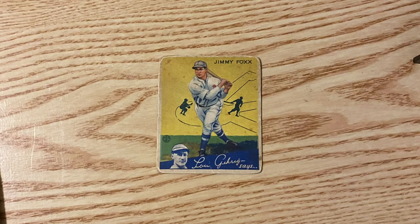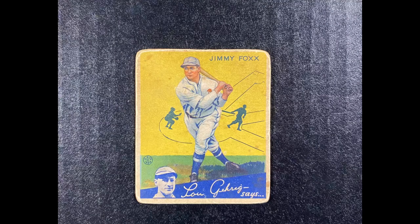We're starting off with this beautiful 1934 Goudey Jimmy Foxx. This picture looks all right — this is what a normal person's picture would look like — but when we're done, ours is going to be looking much nicer. Our picture is going to look like this when we are finished. As you can see, the colors are much brighter, they really pop, and it just brings the colors out of the card.